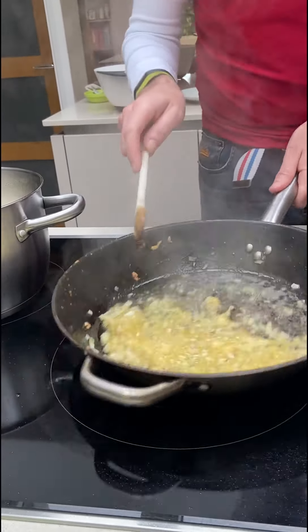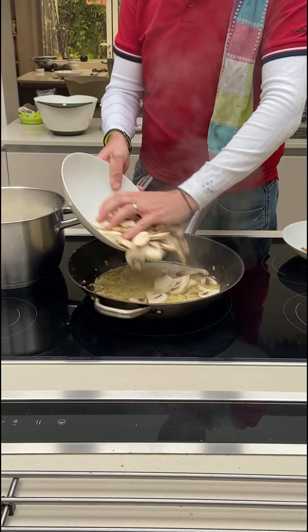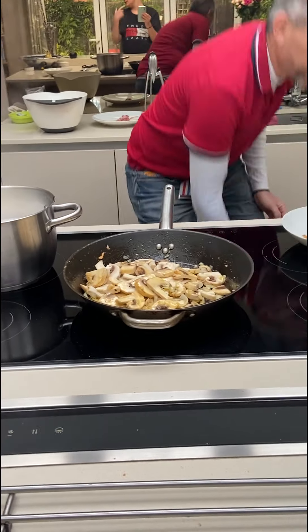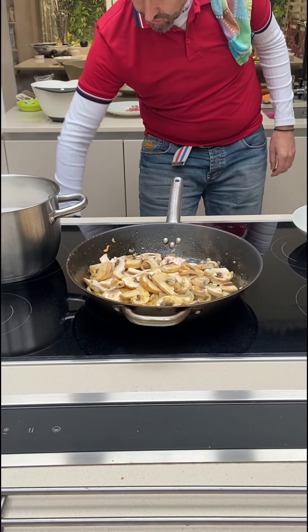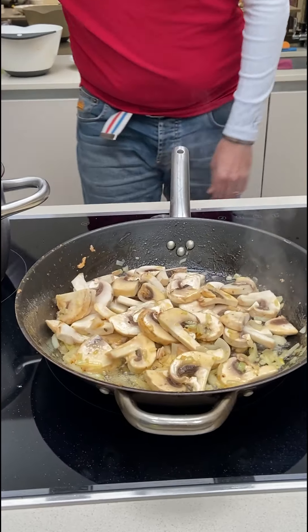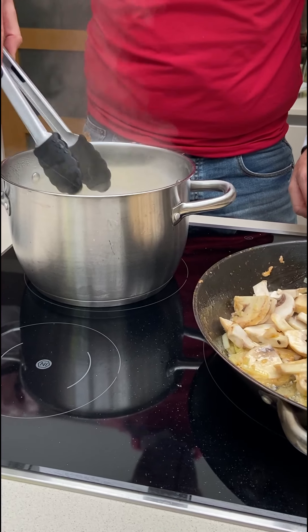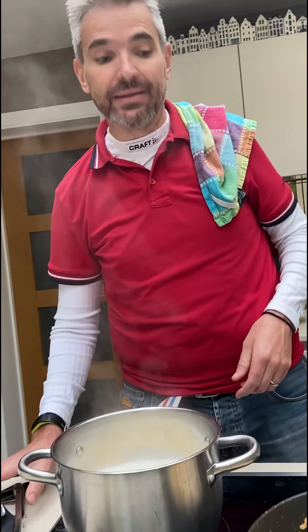Now that this is done, we add the mushrooms. Mushrooms are very high in water — high water content. We also have a look at the pasta and give it a good stir, just to make sure. You should turn it down and let it simmer so it doesn't cook too violently.